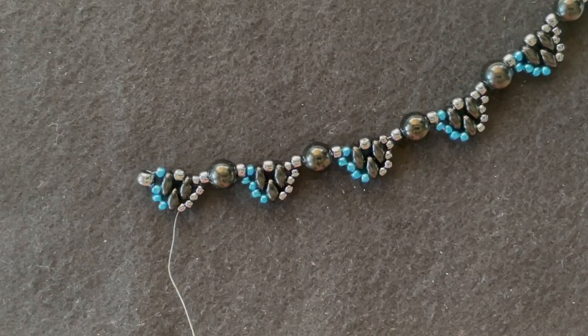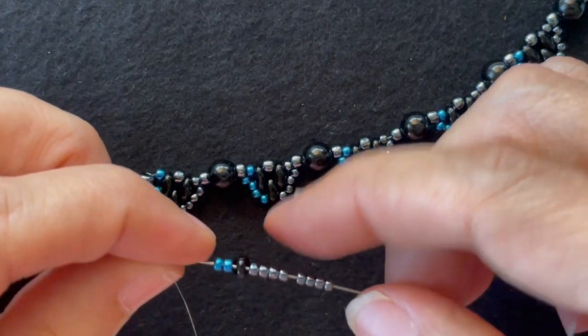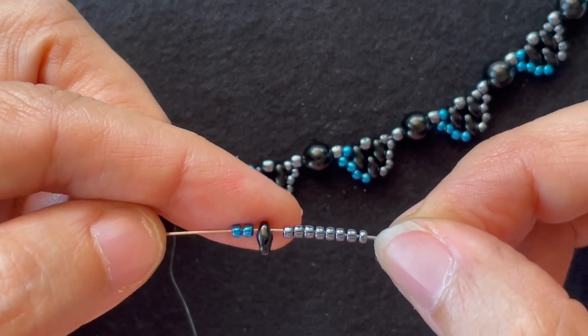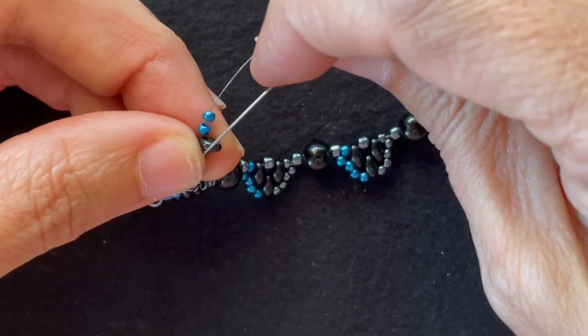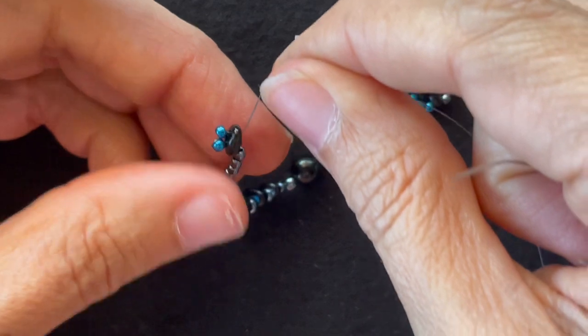I'm ready to start my second row, so I start with eight base color 11-0s, a Super Duos, and two accent 11-0s. Next, I'm going to go through the other hole of the Super Duos, then go through the tip of the Super Duos again.